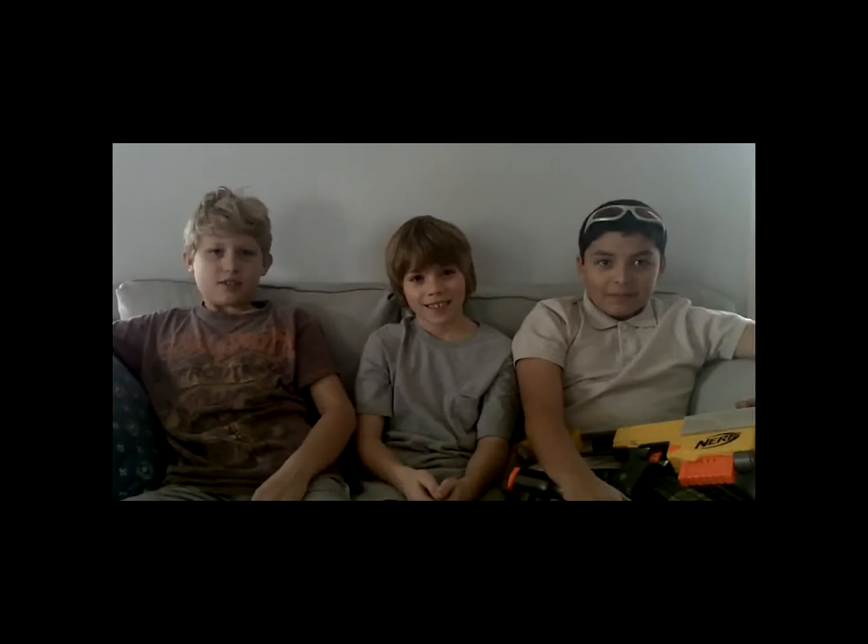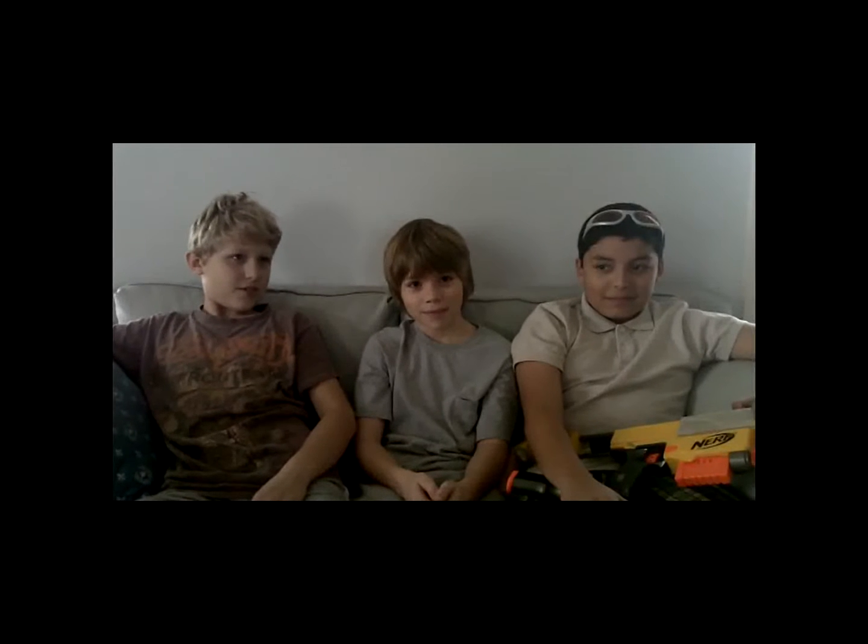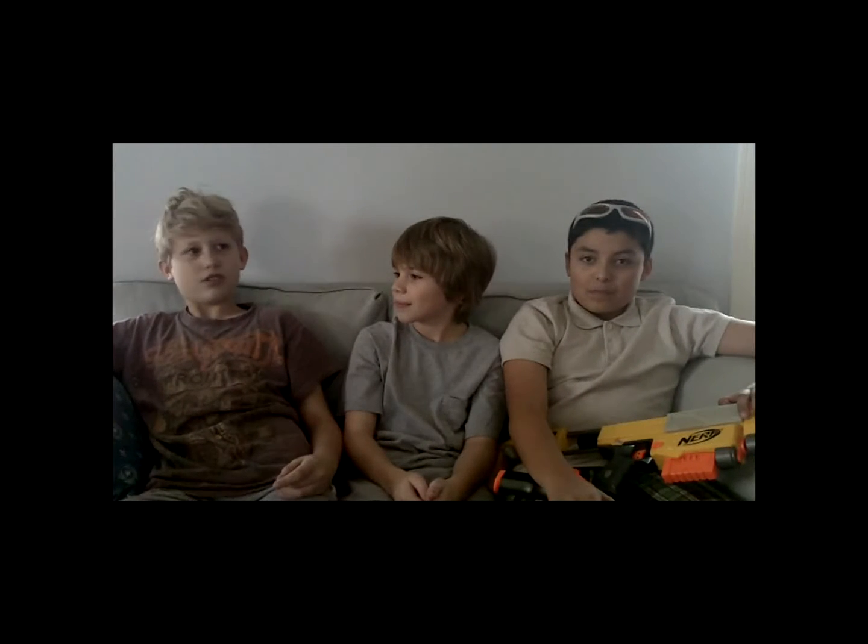Hi, my name is Jesus Galindo. Hi, my name is Cameron Porter. Hi, my name is Jackson Leonard. What was your project, boys? What is a Rube Goldberg device? It's trying to do something very simple using a lot of complex parts, like machines and things.